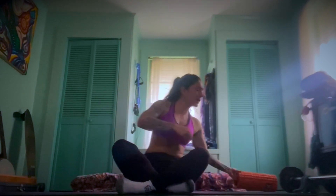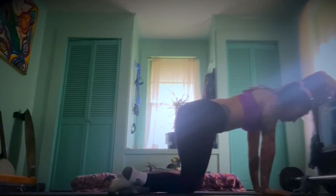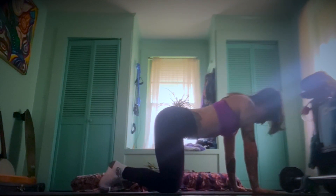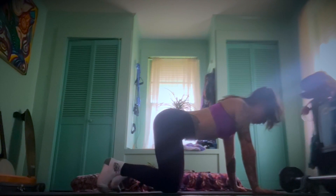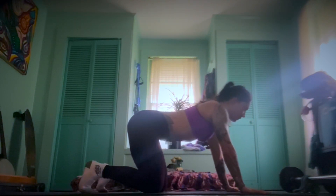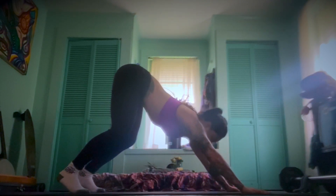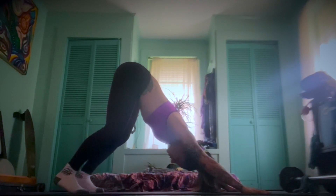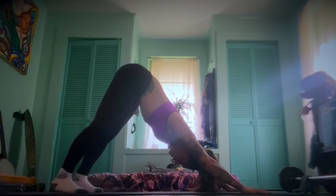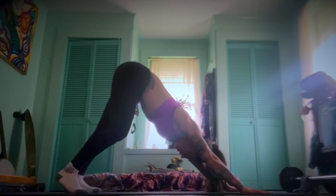We'll come right away to a downward facing dog. If you've never done one at all, come to tabletop. Push into the hands, which are under the shoulders, tuck the toes — let's have bent knees, heavily bent knees first. Inhale, and exhale with bent knees, lift the hips, pushing the hands into the earth. Send the hips as high as you can, and then start to drop the heels, maybe one at a time, walking the dog first.